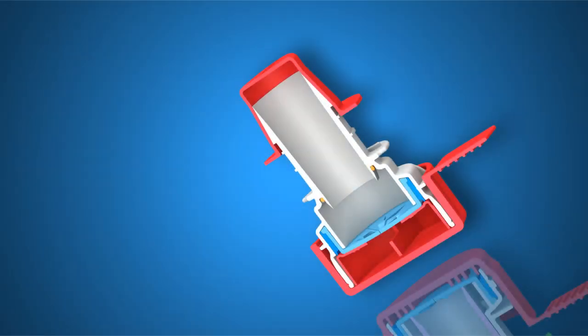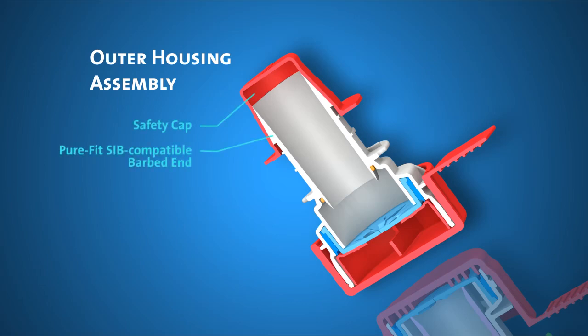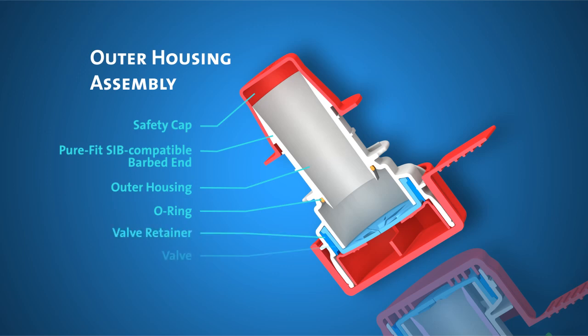The second component is the outer housing assembly. This features a safety cap, the PureFit SIB compatible barbed end, the outer housing, an O-ring, the valve retainer, the valve, the valve cover, and the protective cap.